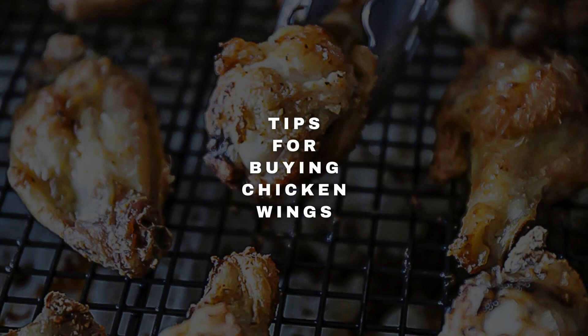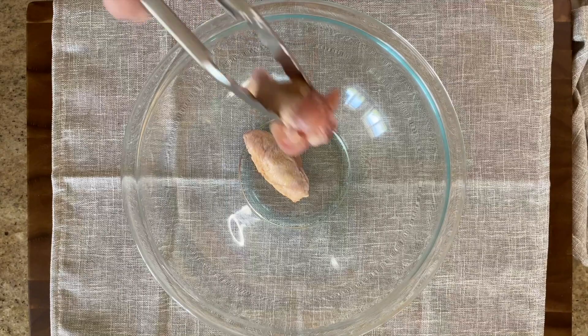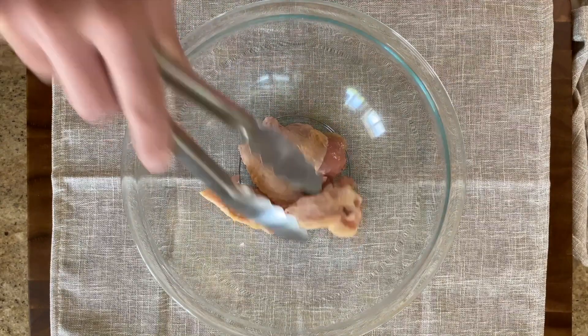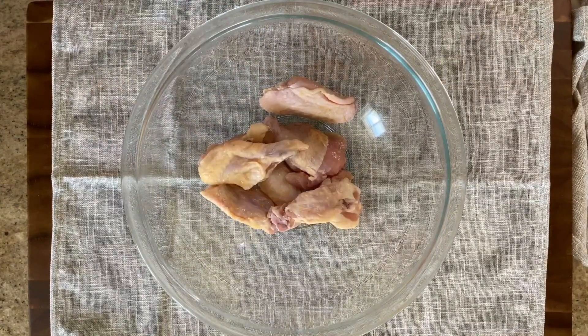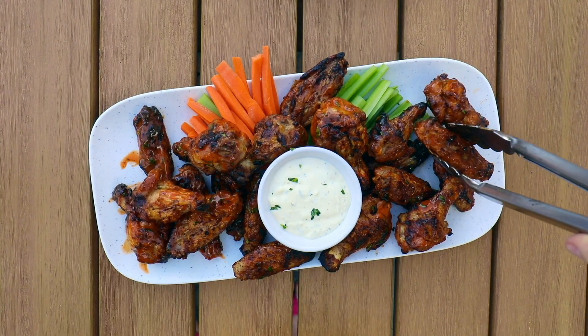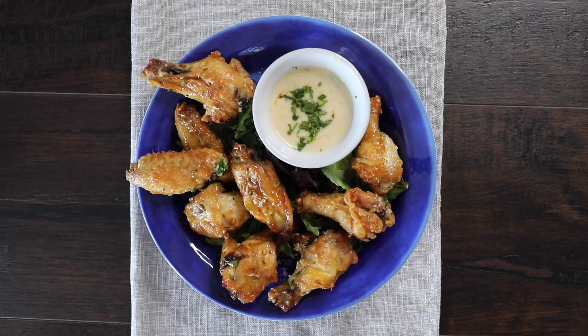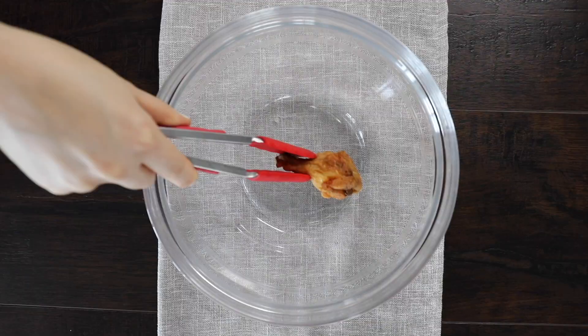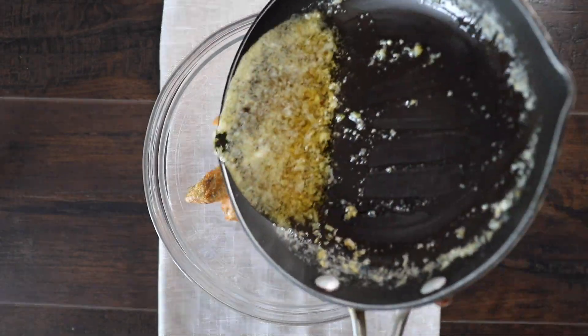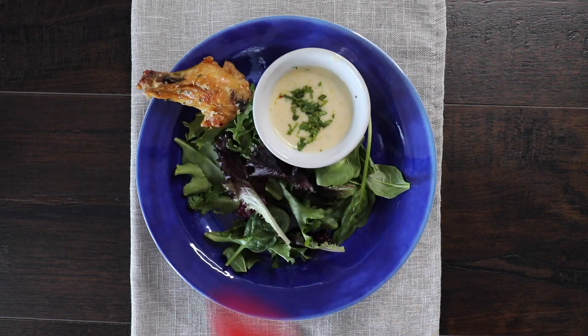Most of the chicken wing dishes you'll find on Sip Bite Go will mainly use the drumettes and wingettes separated. They already come separated in party style chicken wing packs at places like Costco. Although sometimes you'll find them sold in one piece with the wing tips still attached. You could cook them either way, but they're a little bit easier for party serving if you buy the drums and the wingettes separated already.